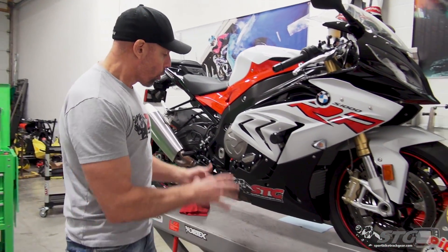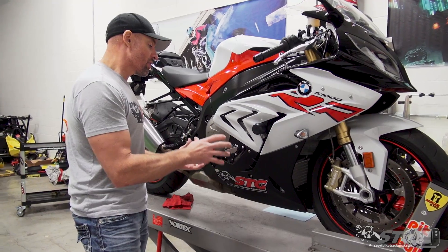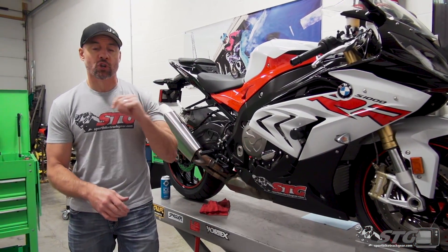Hey, I'm Brian Vance, Sportbiketracku.com, and today we're going to do the Woodcraft right-hand side engine crankcase cover install on our 2018 BMW S1000RR STG project bike.